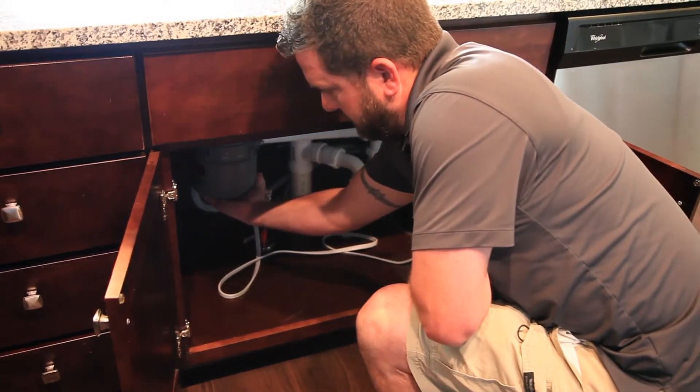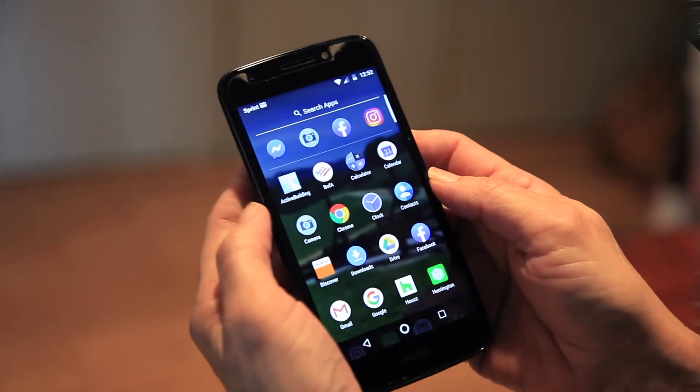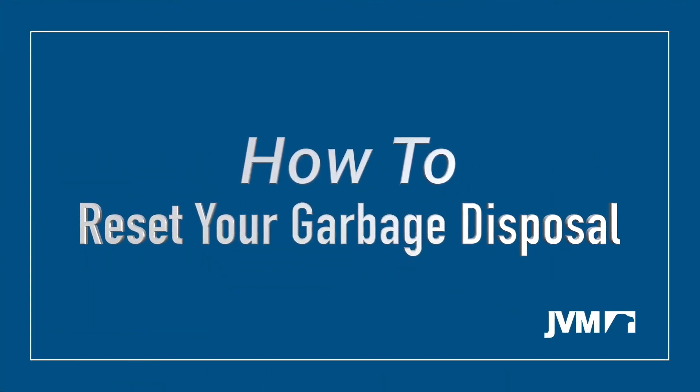If the disposal reset button still will not stay in, or it continues to trip the overload protector, the disposal will require service. Please submit a service request through the Active Building app for one of our professional JVM service technicians to repair your garbage disposal.